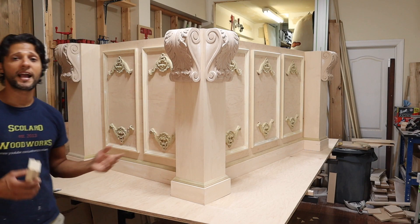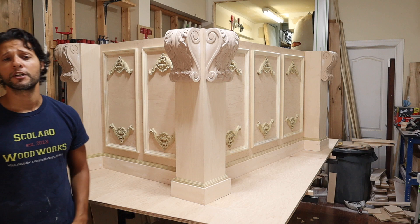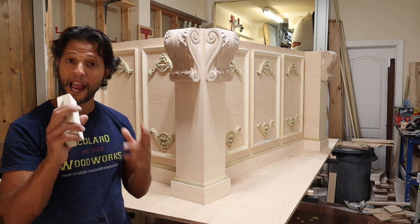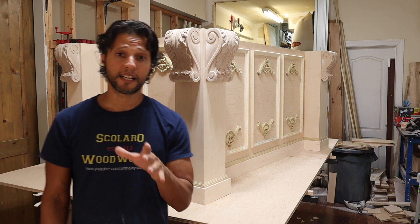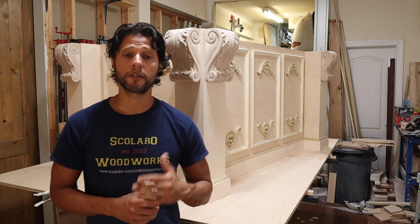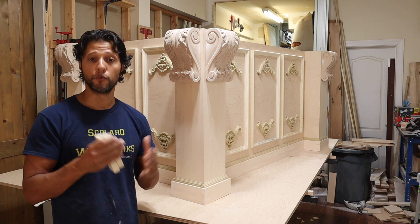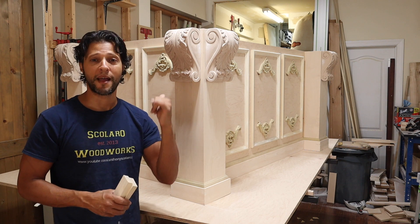That's it for trimming out the island. The next video will be the installation in the client's home. I'm not going to do the finish on camera because I need to start moving on this — I have a lot of other jobs to do. I will film the installation so you'll be coming with me to the client's home. If you like the video, give it a thumbs up and hit that subscribe button. Check the description box for a link to all the tools I use — if you want to purchase them, please do so through those Amazon links. There's also a notification bell on the screen; click it to be notified every time I upload. Thanks for joining me in the shop, and I hope you'll join me next time out in the field.